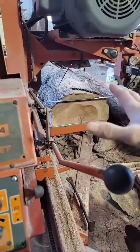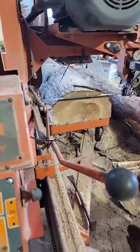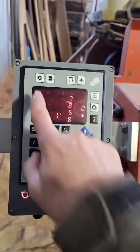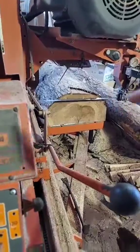Now for operations — let's say you've squared up your cant and you're ready to start slabbing into your five quarters, three quarters, four quarters. You do have presets. For example, five quarter, seven eighths — it nailed it.